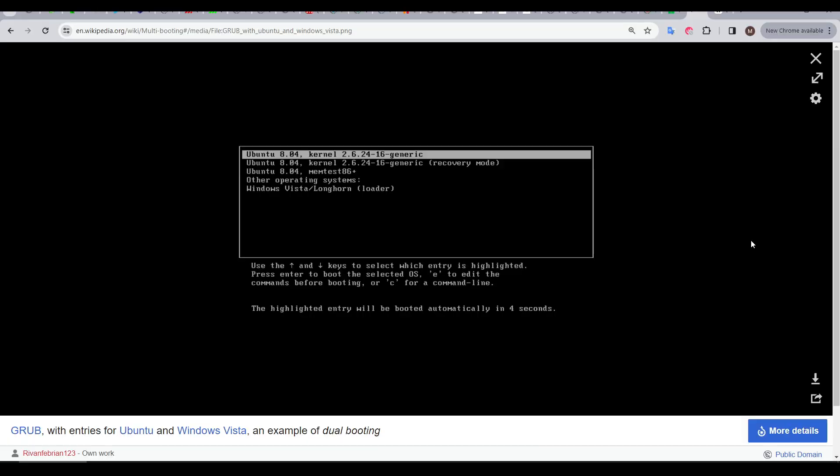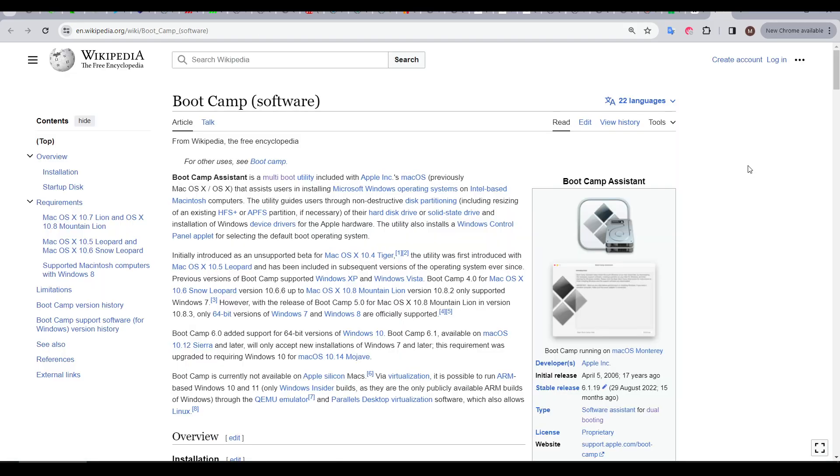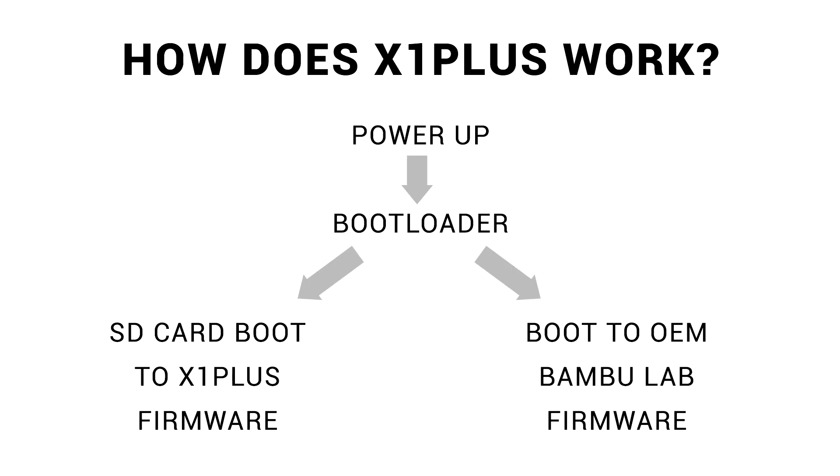This setup is just like dual booting a computer, where you can launch into multiple operating systems — in fact, this is what Apple uses for their Boot Camp software. Except here, our choice is between the X1 firmware on the SD card or the OEM firmware on the AP board. How hard is it to install? I think installation is really straightforward and can be completed in 10 minutes.